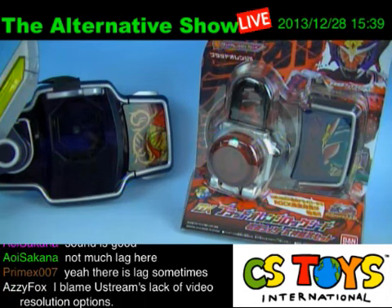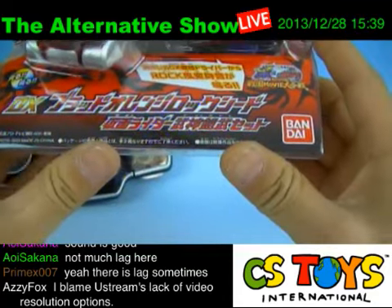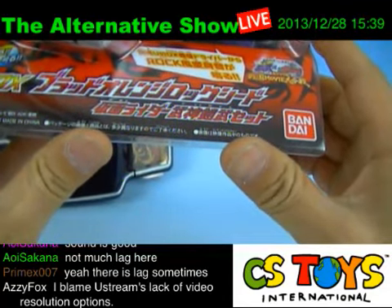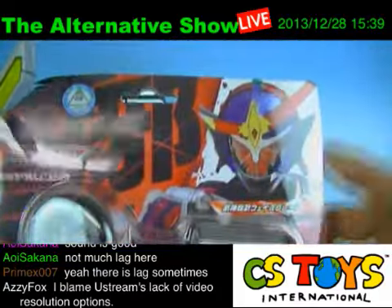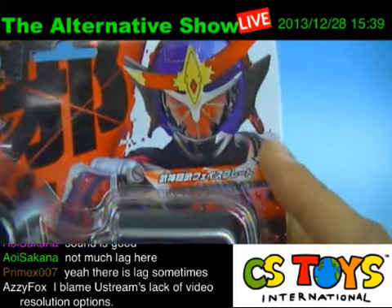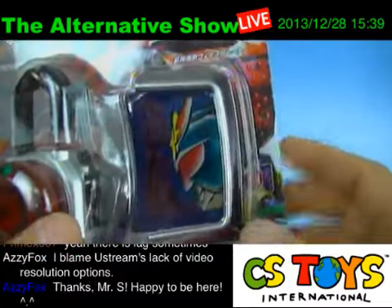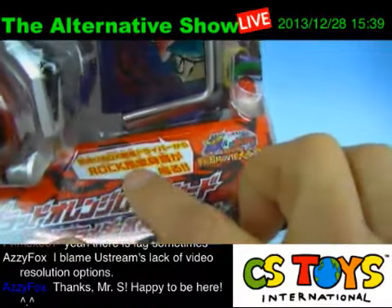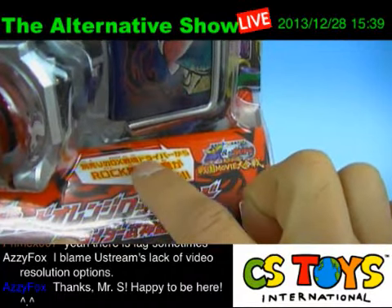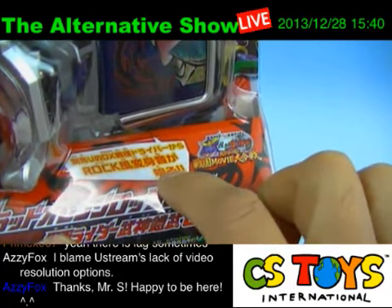Let's move on to the next demonstration. We have the latest item, the DX Blood Orange Rock Seed, coming like the Bujin Gaim set. This is the movie exclusive — Bujin Gaim appeared only in the movies. This set comes with the Blood Orange and then the Bujin Gaim's face plate.